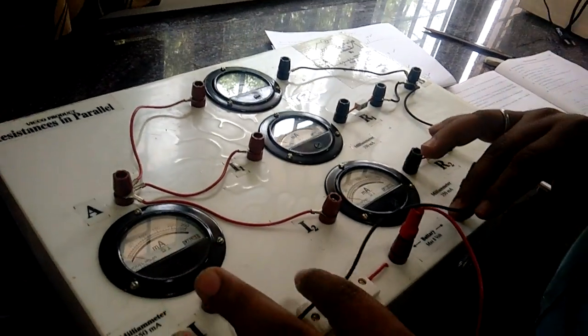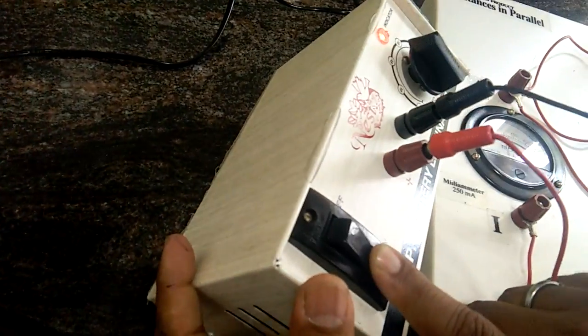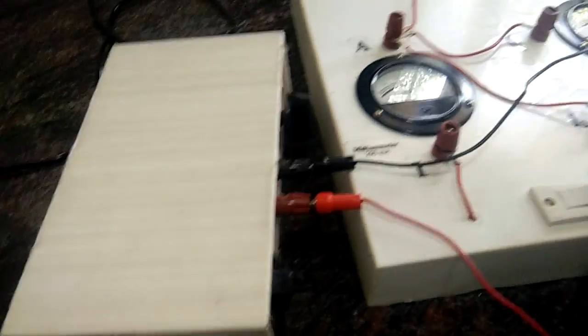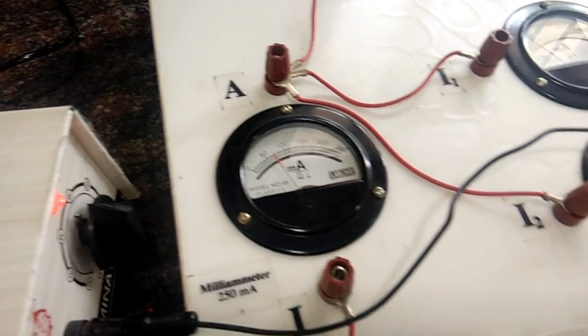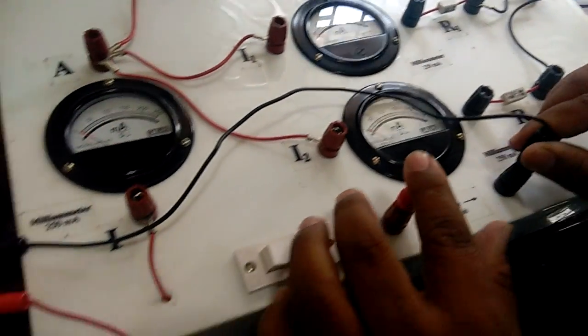We are done with the connections. Now we are going to switch this on. The moment I switch on, you can see that this glows, meaning the current starts flowing. You have a switch here — the moment you switch it on, you will see some deflections. If the switch is off, the deflection is zero; the moment you switch on, deflections will be seen.